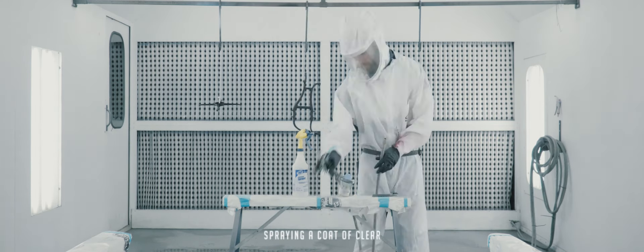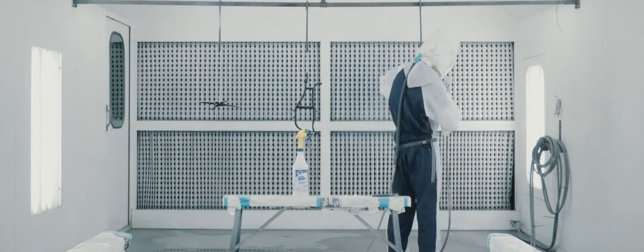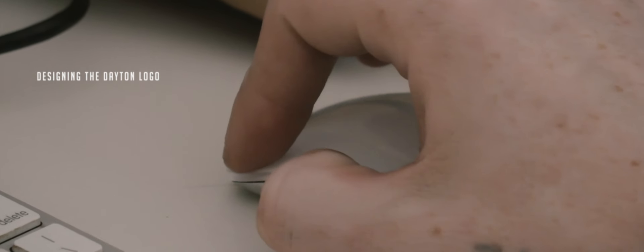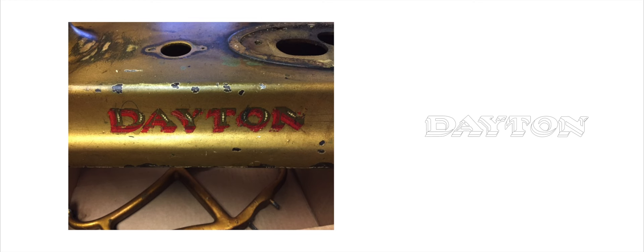By the time I was done painting all the metal plates, the base coat colour was fully cured and ready for clear coat. While I was busy masking off for the pinstripe, Jeremy went onto the computer and started rendering for the Dayton logo. Once Jeremy was all done designing the logo, we had it cut into vinyl to get it ready for a stencil.